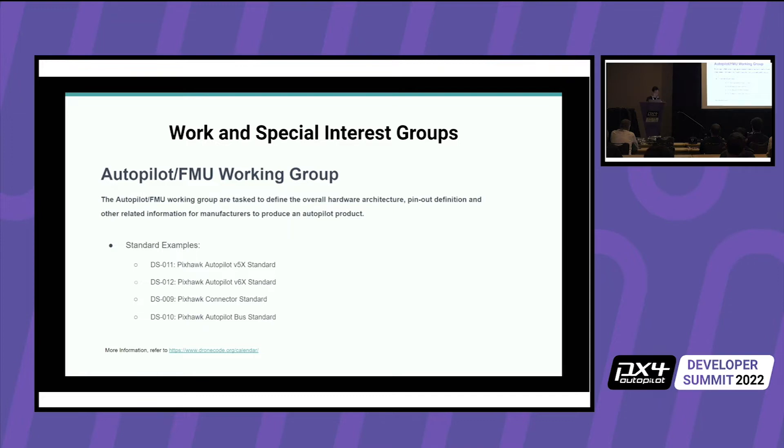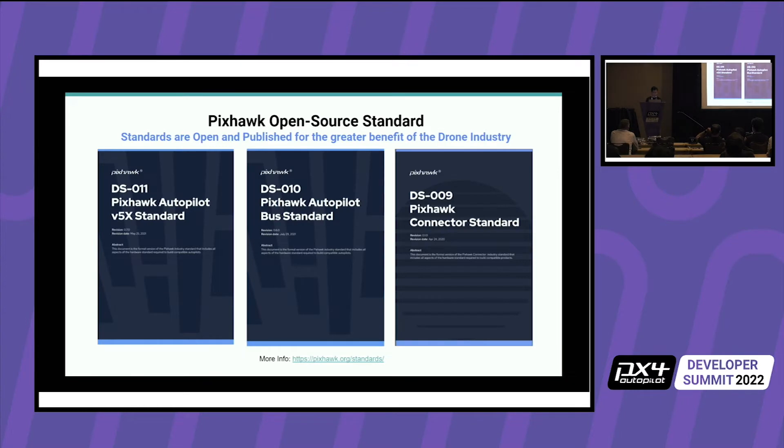The connector standard defines the pin-out — for example, the GPS port has a certain pin-out and you can swap to a different flight controller with the same standard without worrying about wiring. You should just plug it in and it will work. The V6X standard is what our new flight controller follows, and all these standards are published on pixhawk.org and on GitHub.